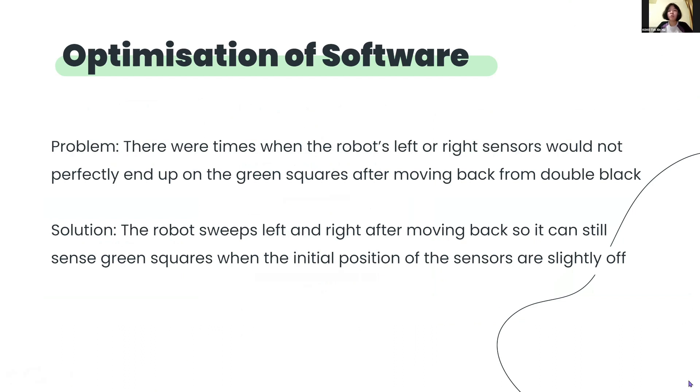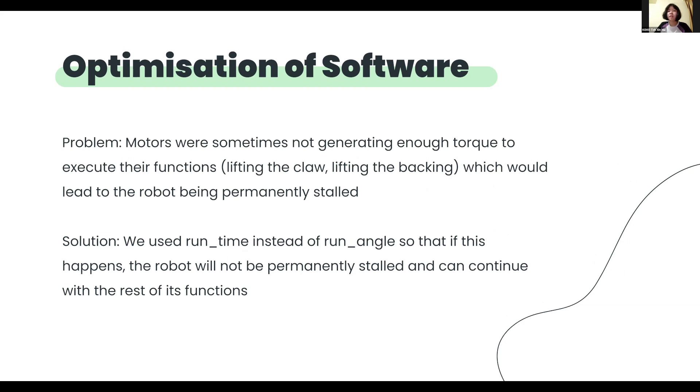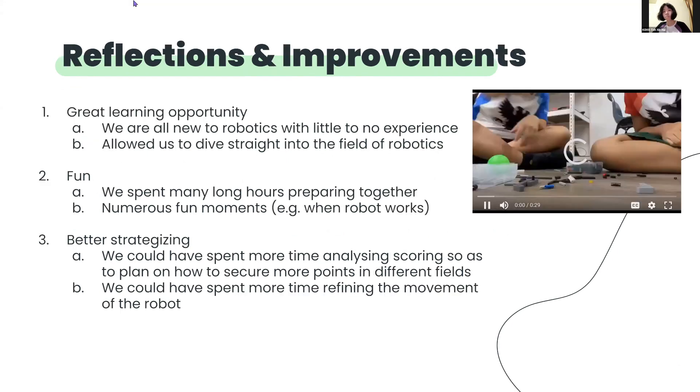Other than hardware, we also optimized our software to resolve the problems we had faced. For the first problem, there were times when the robot's left or right sensors would not land properly on the green squares after moving back from double black. Our solution was to let the robot sweep left and right after moving back, so it can still sense green squares when the initial position of the sensors are slightly off. The second problem was that the motors are sometimes not generating enough torque to execute their functions, such as lifting the claw or the backing, which would lead to the robot being permanently stopped. Our solution was to use run time instead of run angles so that if this happens, the robot will not be permanently stopped and can continue with the rest of its functions.